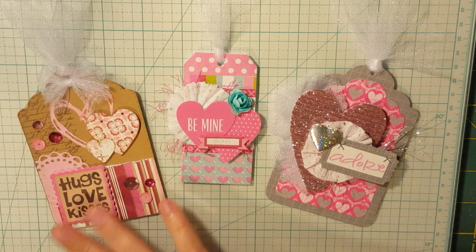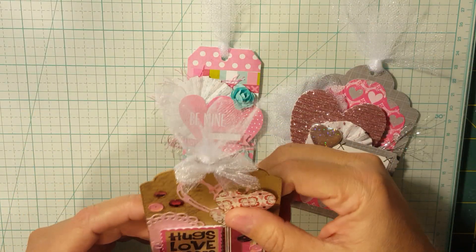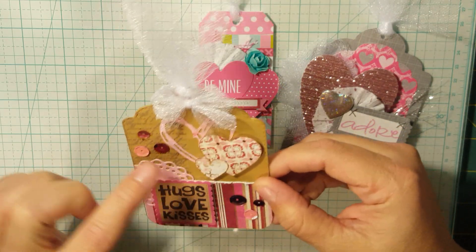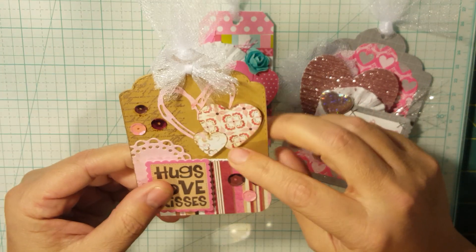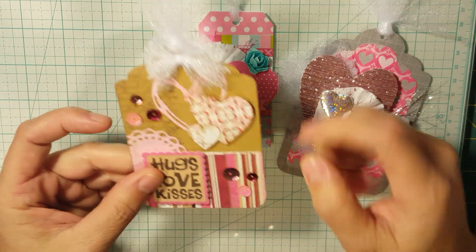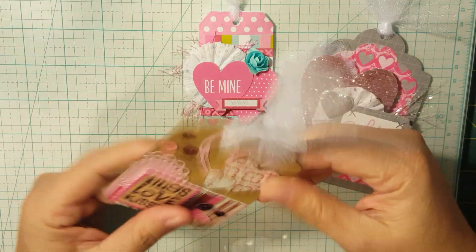So I went through my stash. And these lines are — oh my gosh — long gone, is what I meant to say. This is using — I want to say it's called Bittersweet, and it was by Basic Gray. This paper line is from 2008. It's a fairly simple tag. It's got a little bit of stamping, some die cuts, a sticker, some tulle. No big deal. I did a little bit of distressing — some mild ink distressing on the edges. And yeah, that's that first tag.